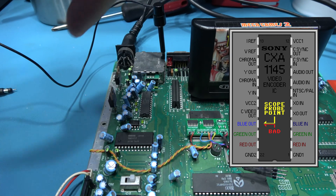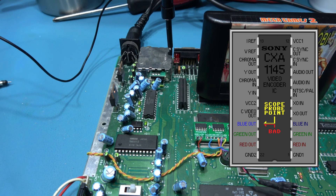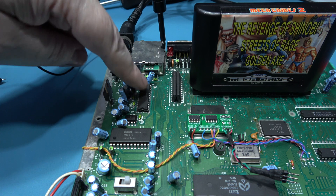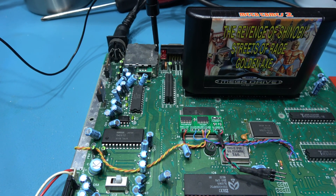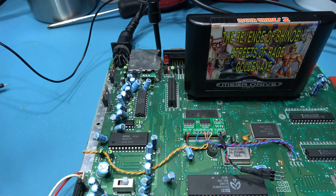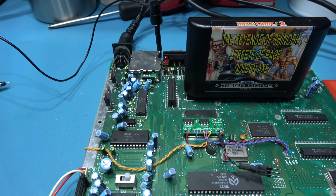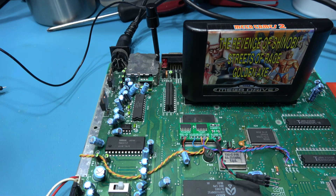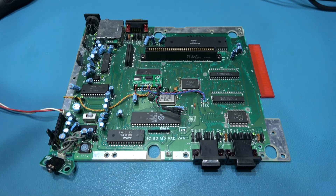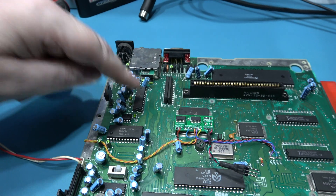Because we've got RGB going in - we saw those signals, they're perfectly fine - there's no reason why we shouldn't have RGB coming out. And we don't, on one channel: the blue channel. So this video encoder chip is knackered. Now, I actually have a replacement video encoder chip - I think it's on a Master System 2 board, I'm going to have to go and find it. This would also be a good candidate for something like a triple bypass board, because that's got a video encoder chip on it. But I think I've got one of these video encoder chips on a Master System 2 board, so I should be able to take that off and swap this one.